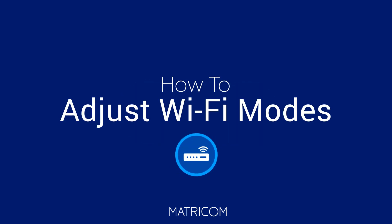Greetings from the team here at Maptricom. We're making smart living simple by showing you how to adjust Arc's Wi-Fi range.